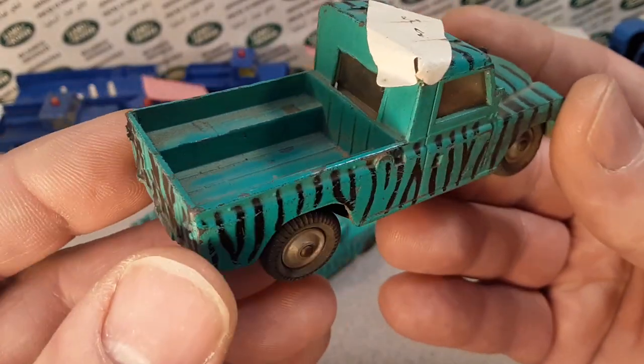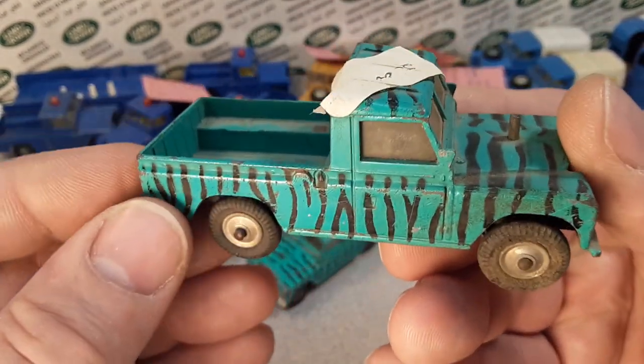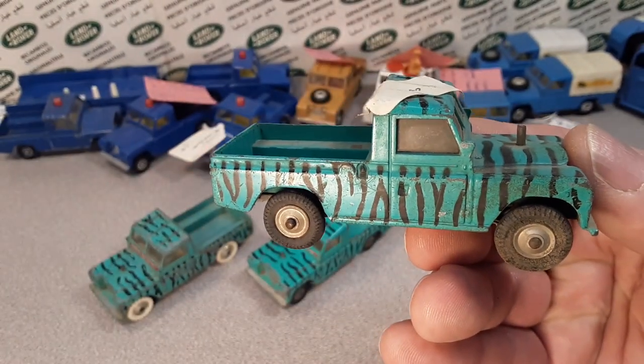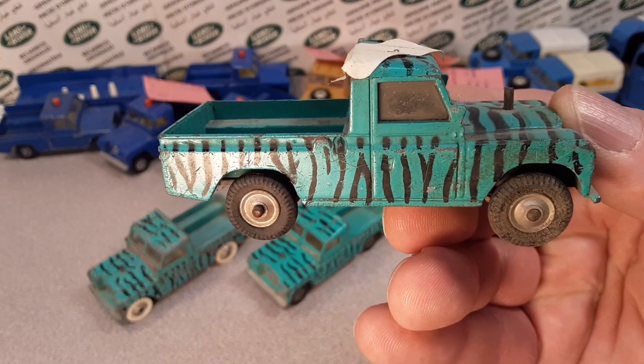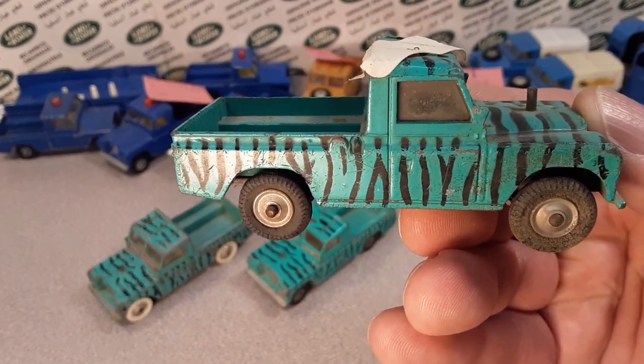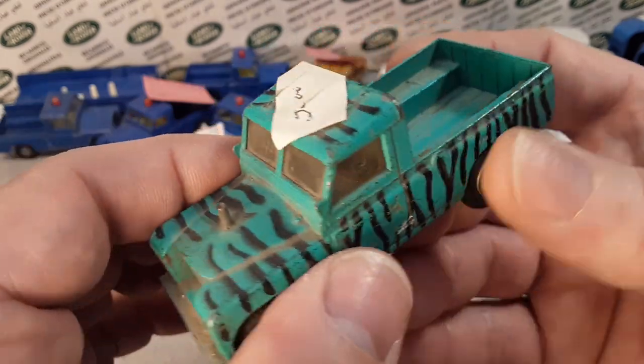Gift set number seven was modeled after — built after the CBS drama TV series that only lasted four seasons: Dakari.